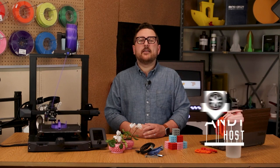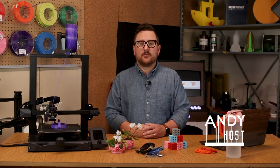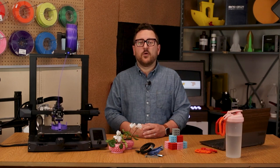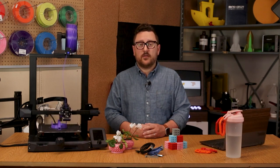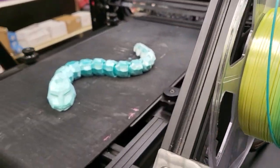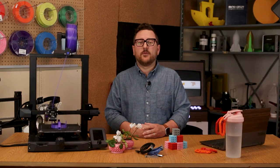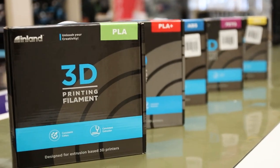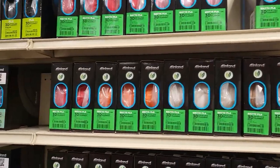Hey everybody, Andy here back at the Maker Lab at Micro Center. We're always working to bring in the right assortment of filament based on what we're seeing people in the 3D printing community using. Whether it's a more resilient PLA or a quicker color changing rainbow filament, we do our best to listen and provide what you, our customers, want. Today we're going to look at the four most common filament family types and give some basic recommendations for each.